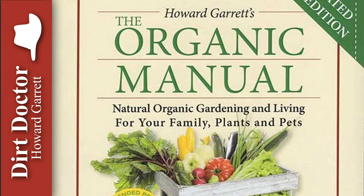Native plants and organic techniques and products should be encouraged because they will typically reduce watering requirements by about 50%. That savings happens because healthy soils hold moisture at appropriate levels for longer periods of time.